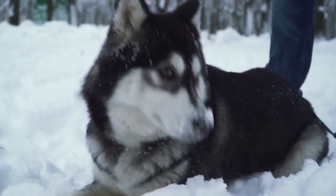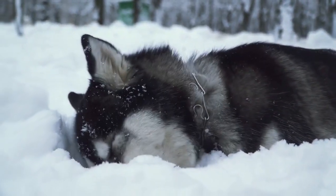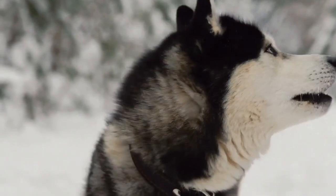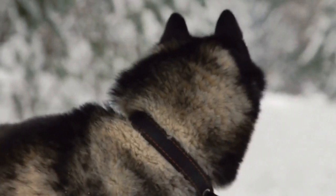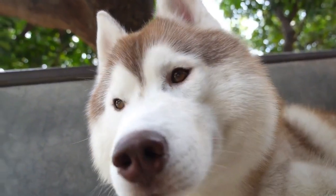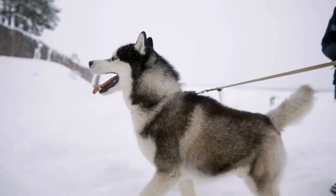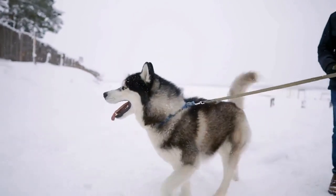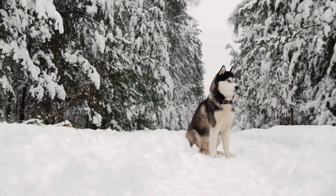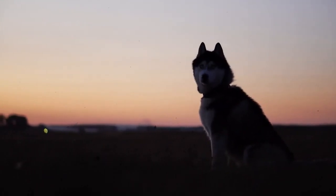Generally speaking, huskies and malamutes require very little grooming beyond raking out the large volumes of shed-out fur. They do not have an excessively oily coat, so regular bathing to combat dog odor is not required. Bathing is only essential if they have rolled in something smelly or gotten exceptionally dirty. During the non-shedding season, only short weekly brushing sessions are needed to keep their coat shiny and healthy. Regular brushing stimulates the skin to produce natural oils that are good for the coat. Feeding your husky a diet rich in omega fats will also help keep his coat and skin healthy.